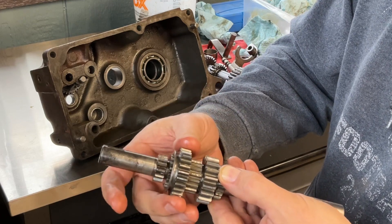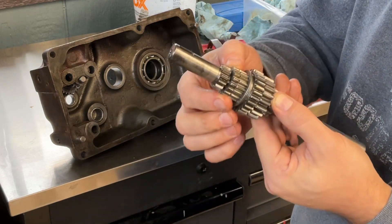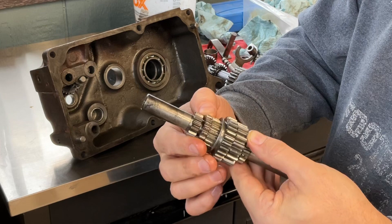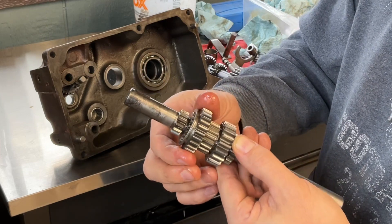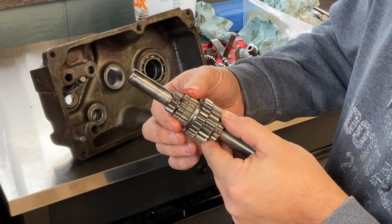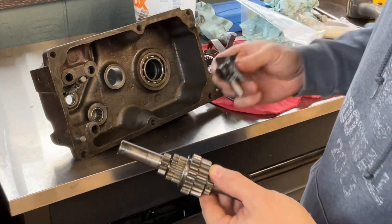At a very slow speed this actually slips on pretty easily. These aren't synchronized at all — no synchronizers, no dogs, just straight-cut gears. So I can see how this might have been a design flaw, or maybe they engineered this fork to act as a fuse. Either way, this one has to go.